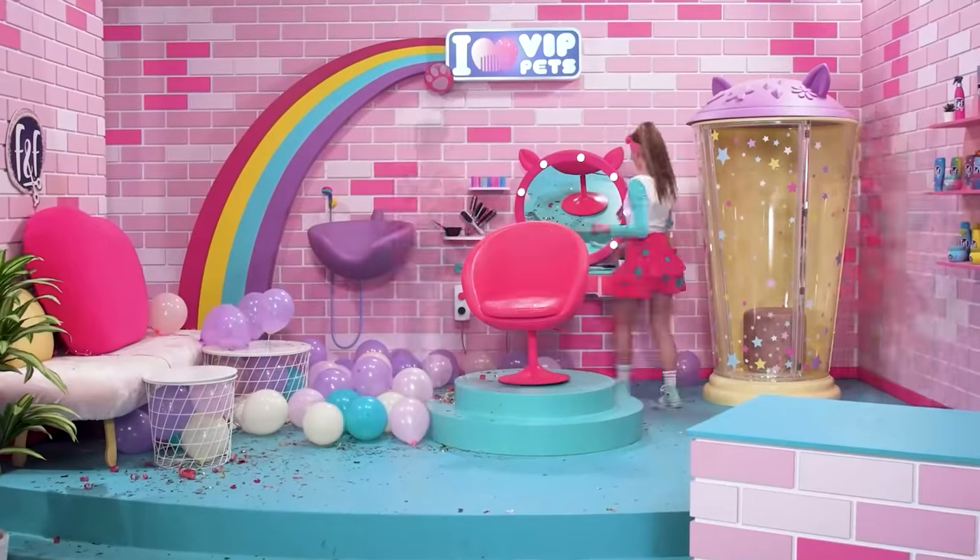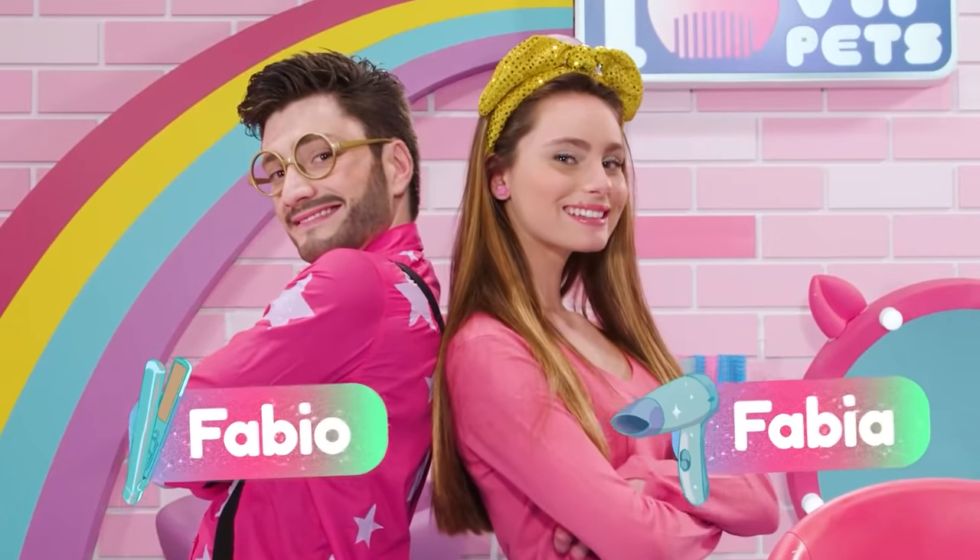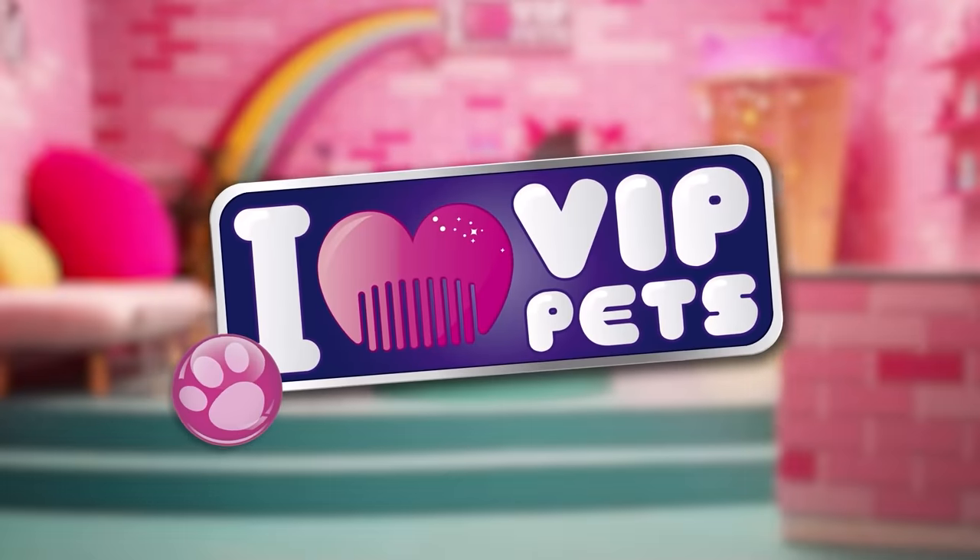No one can stop us, cause we are together. New hair, let's care. I love VIP Pets.